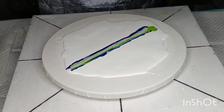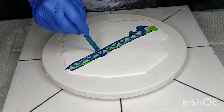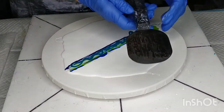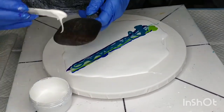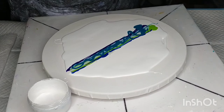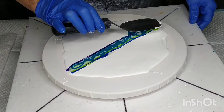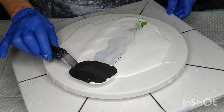Then I'll be adding what we call the cell activator. This is Amsterdam Titanium White mixed with Australian Floetrol to the right consistency — usually three to four Floetrol to one paint is enough. I'll be putting it on the back of this palette knife tool and turning that back around so the cell activator is face down, then swiping across in a bit of a squiggly pattern, trying to skim across the surface rather than go too deep.